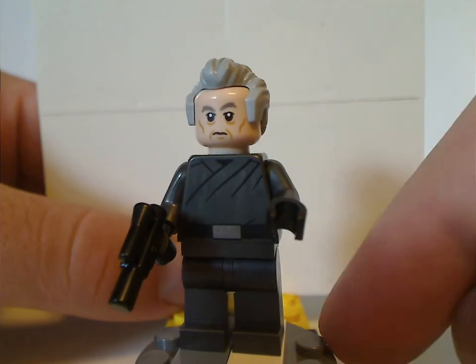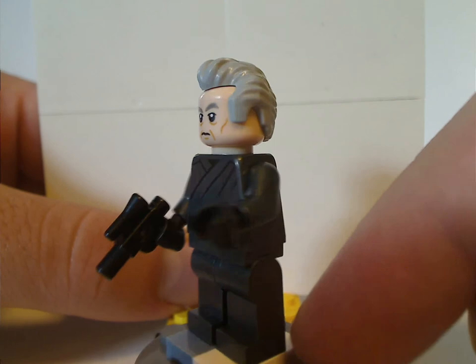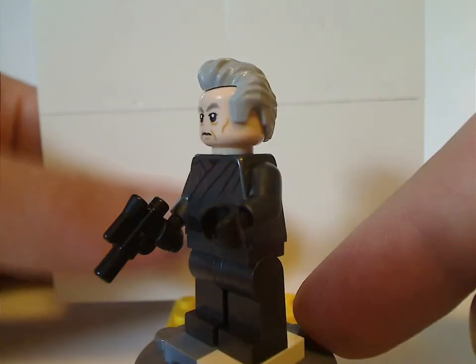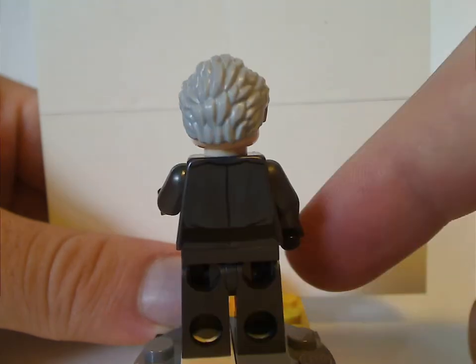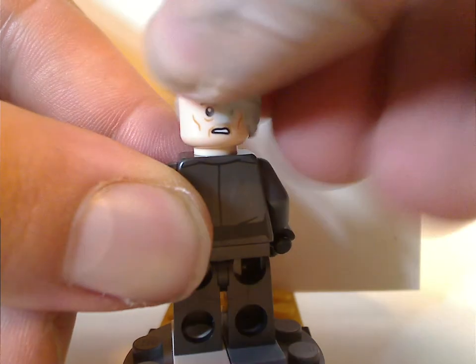Next up is General Pryde, which is looking kind of similar to Tarkin from the original trilogy — with Mr. Incredible's hair piece but in an odd gray, and the rest all molded in gunmetal gray. He also has some nice printing on the front and a little blaster. And also his double-sided face, of course.